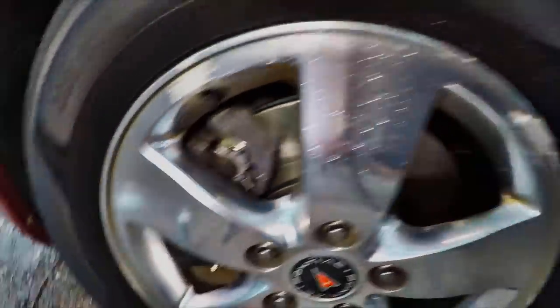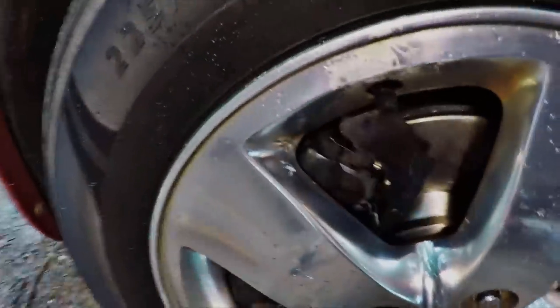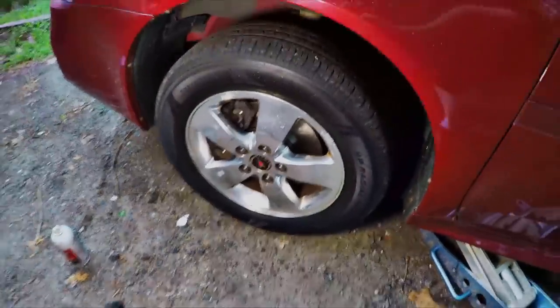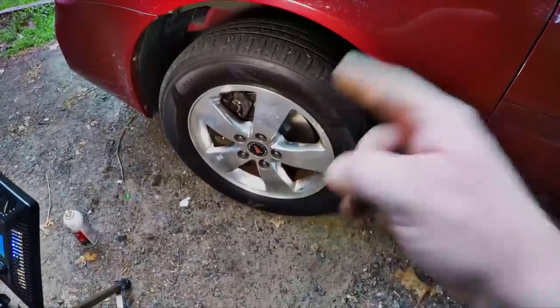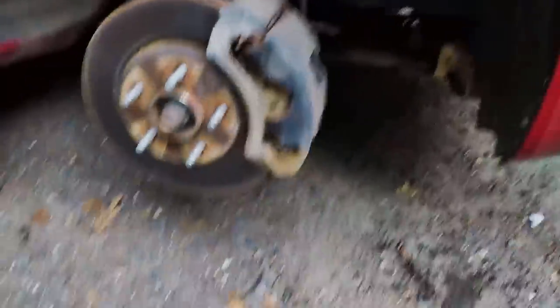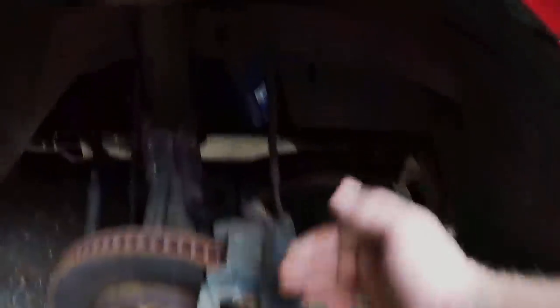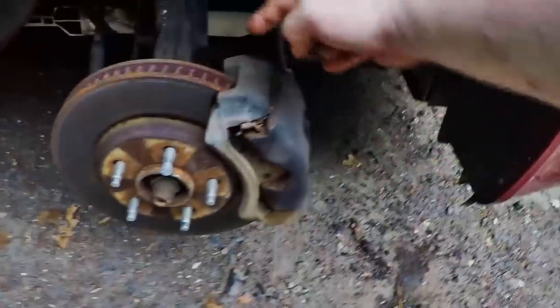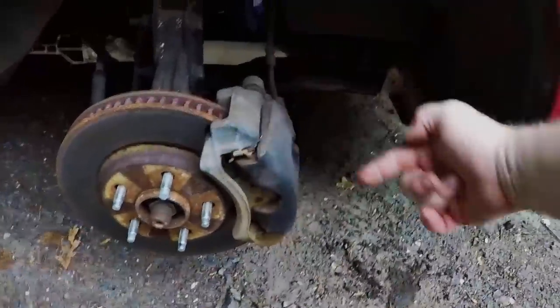This is the final product. As you can see, it fits under the stock 16s just fine and it fills them out a little bit more. Now we've got to get the other side done and bled, and then we'll see the real question — are these better? We're on to the second side. Just a recap because I think I lost some footage from doing the other side: the procedure, as I mentioned, is taking these two 15 millimeters out, sitting this out of the way, pulling this rotor off, new rotor on, one lug nut to hold it, mount the bracket, pads, lube everything, new caliper, switch the hose, and we're done.